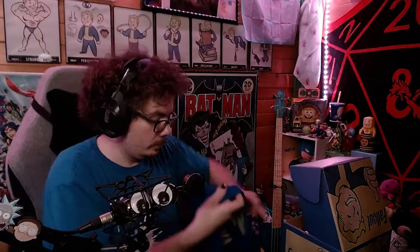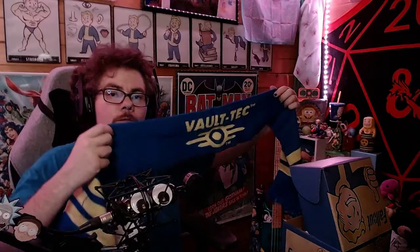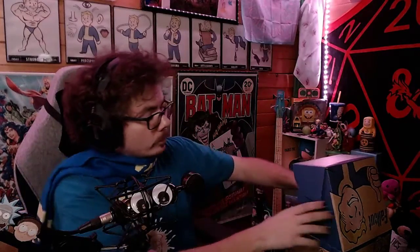Just in time for the cold weather. Look at this — look at this beautiful scarf. Vault-Tec scarf. This is amazing.